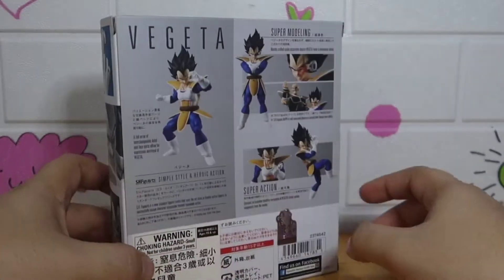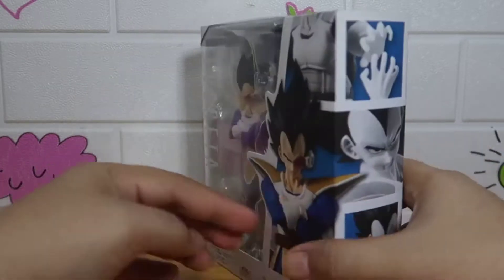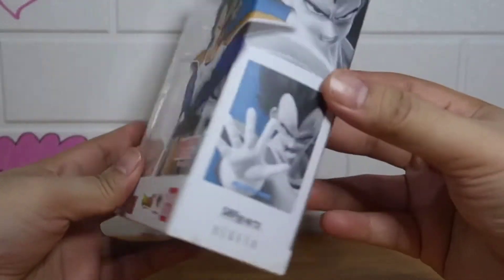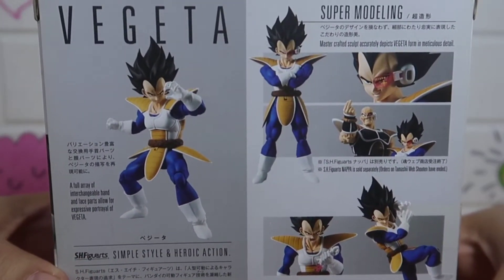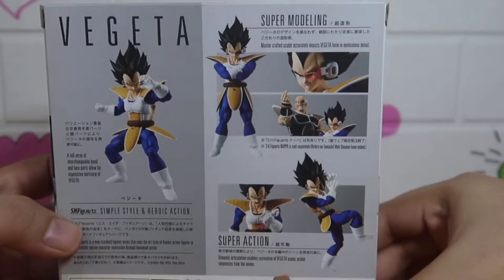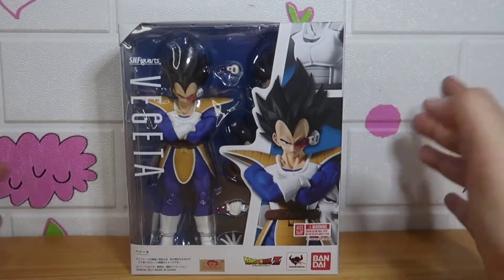Most of the names in Dragon Ball Z came from vegetables. Let's look at the packaging first — there's the Prince himself pictured here. On the side there are some product shots. I'll review Napa, his sidekick, next. The side has his name. So let's unbox it.